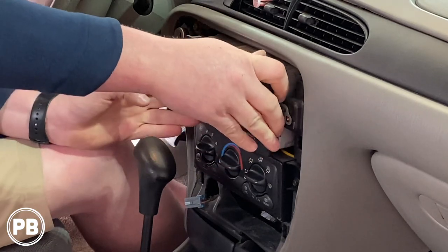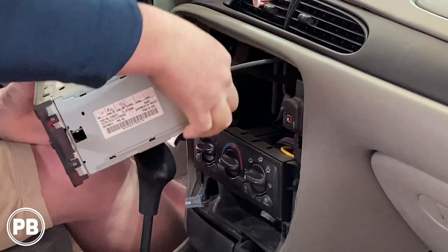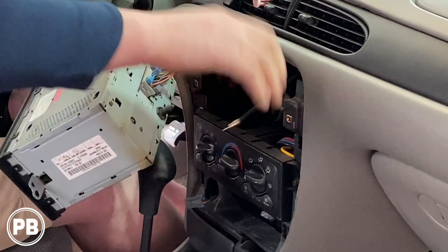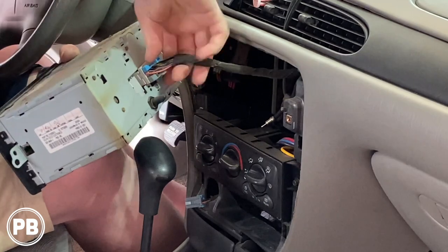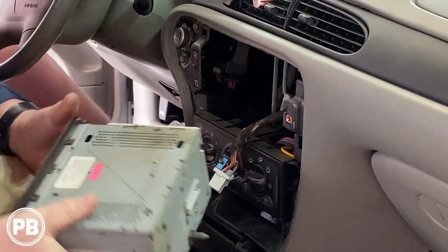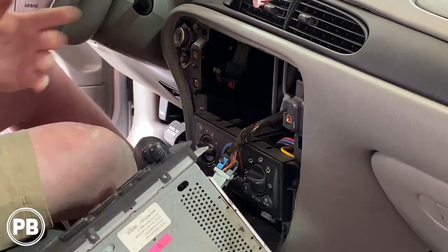We have either a 9/32nd or 7 millimeter to remove the three screws up and around the radio. With those screws removed, go ahead and give it a tug to pull the radio out. Disconnect your harnesses — we've got our antenna and our main radio wiring harness. With that out of the way, we're totally done with this — we can set it off to the side.